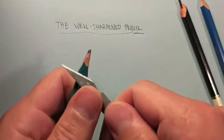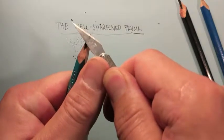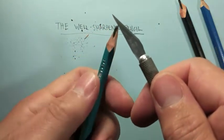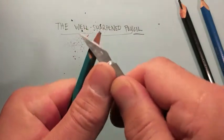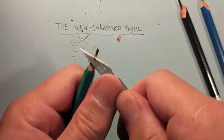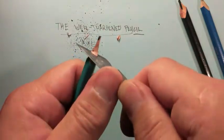You're going to want to cut four equal sides. Hold the pencil with one hand — see that dimple on my thumb — hold it with one hand and exert pressure with the thumb of the same hand that you hold the pencil with. This way your arm isn't flying off with the knife in it.